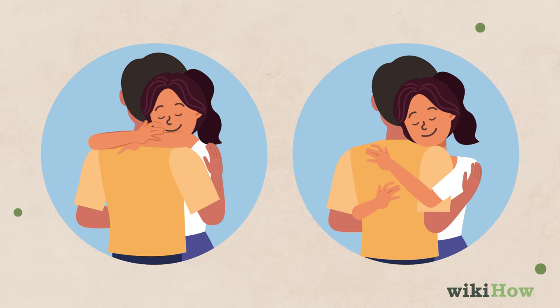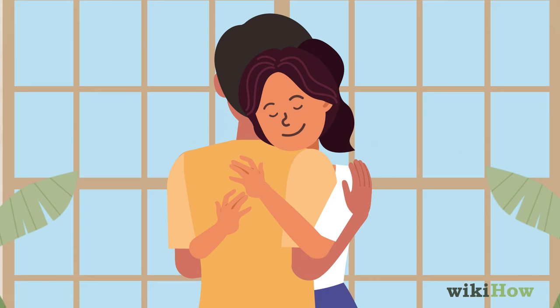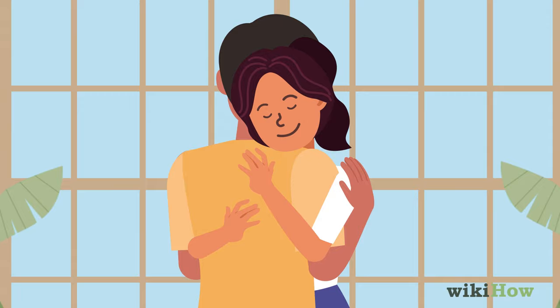Once your arms are around him, relax and get cozy. You could try pressing your chest up against his or resting your head on his shoulder or chest. If you want to make the hug a little more intimate, try caressing his back with your hands, moving in even closer, or reaching up to pull him into a kiss.